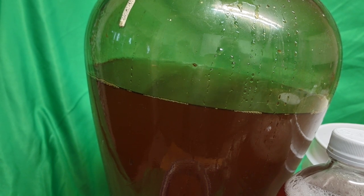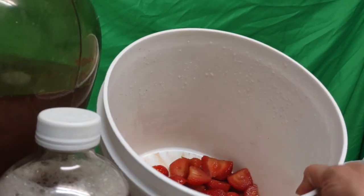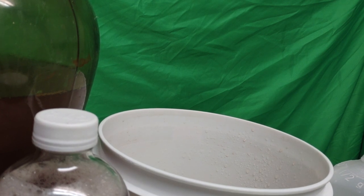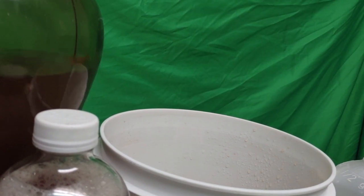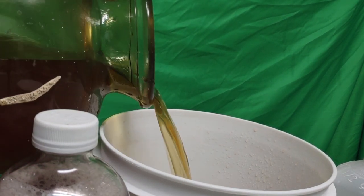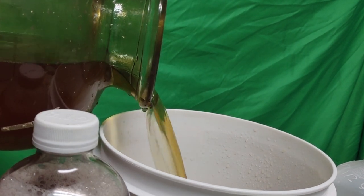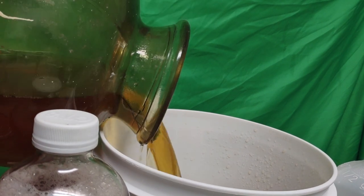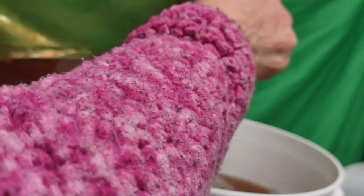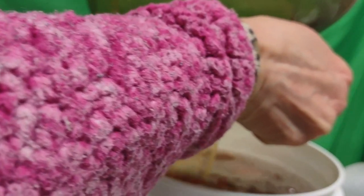Now I'm going to pour some of my kombucha in here to ferment more of this fruit. Wish me luck — here we go. It's like two gallons in here. There's a little scoby in there, which means it's going to continue to ferment, and that's fine. This bucket is a three-gallon bucket so it can take the whole thing. I just saw about three little scobies go in.